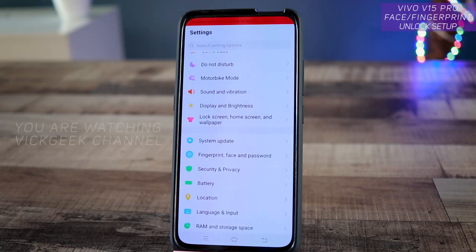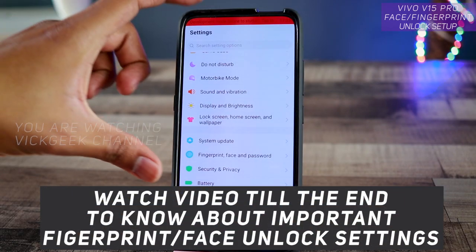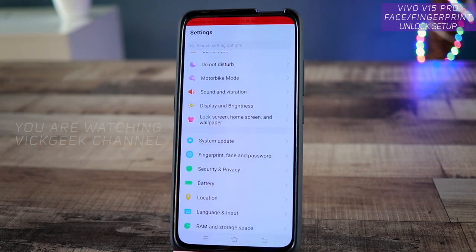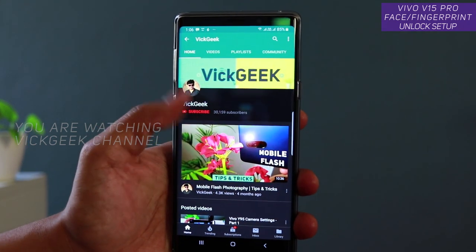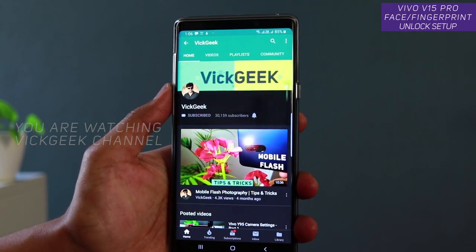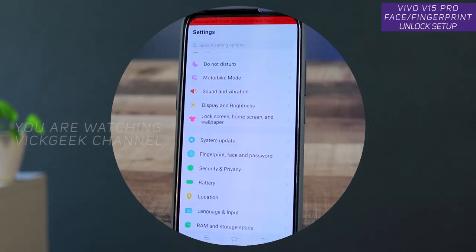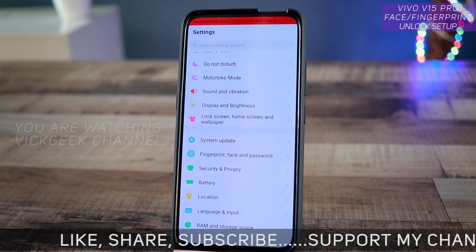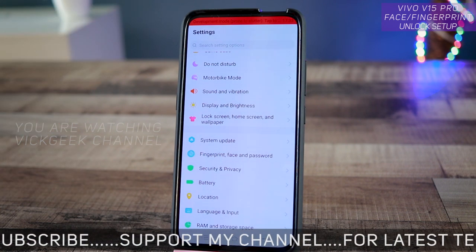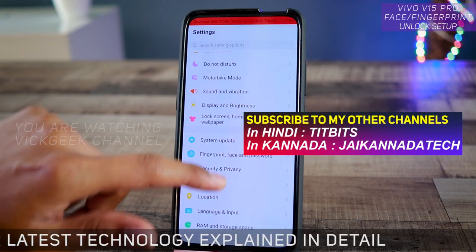Hey everyone, in this video I'm going to show you how to set up your fingerprint or face to unlock your device on the Vivo V15 Pro. I have already made several interesting videos about the Vivo V15 Pro — if you haven't watched those, make sure to subscribe to my channel. There are a lot of hidden settings and tips and tricks that can make your mobile run even faster.